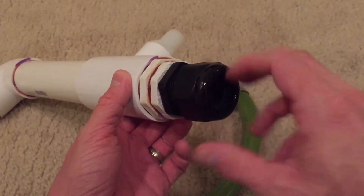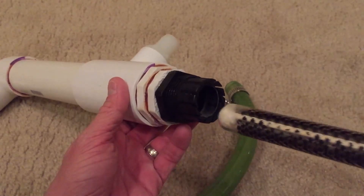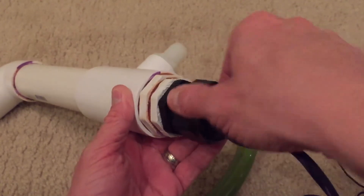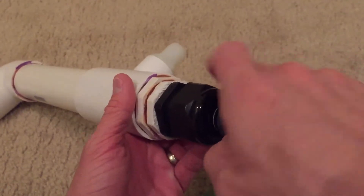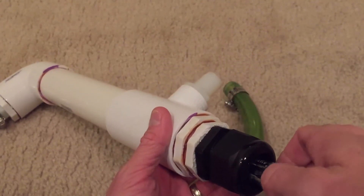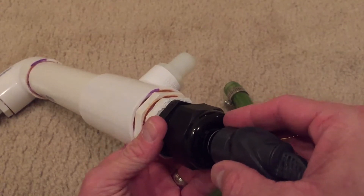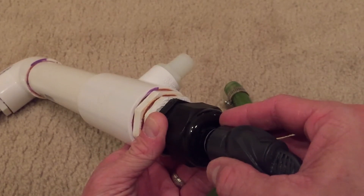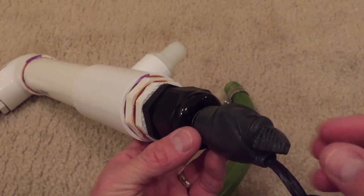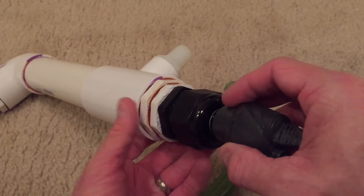This screws onto here and it holds your heater in tight. I've got a random heater here for this demonstration — the heater goes in, this cap screws on. You'll need to screw it in quite a ways and probably use pliers to get it super tight, but it's going to hold the heater firmly and be watertight. It still gives you access to adjust the temperature on your heater — it's pretty much perfect for this application.